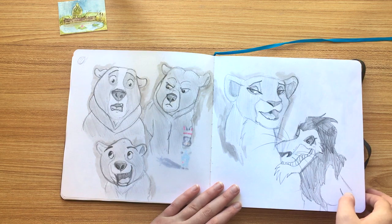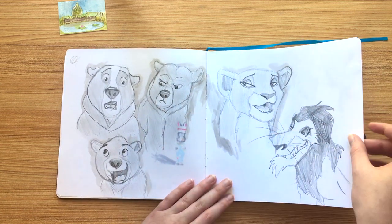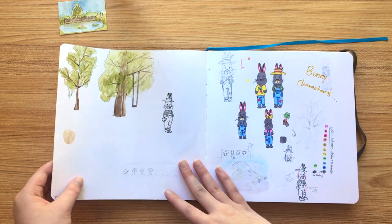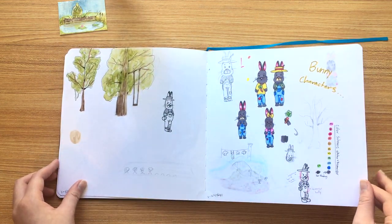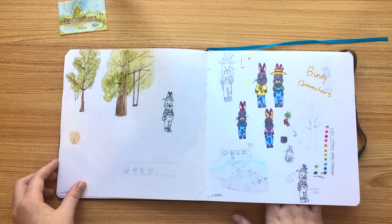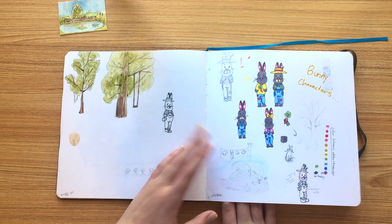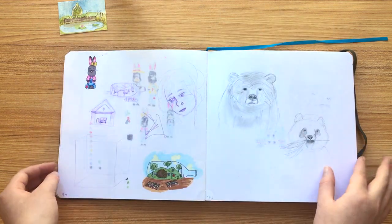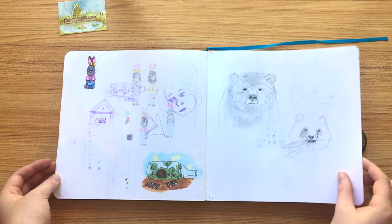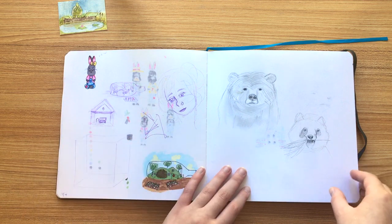Some Disney fan art — this is from Brother Bear. It's one of my favorites. Some more bunny characters, and I think this one I was actually working on their kids. You don't see them much in my videos. Oh, there's another pose — trying to figure out a house. I don't think I ever found a house design that I liked, so I just decided to leave it without. These are some drawings from a reference.